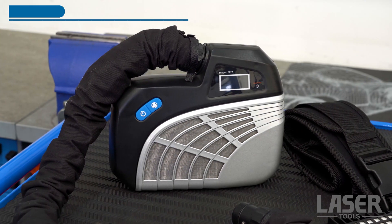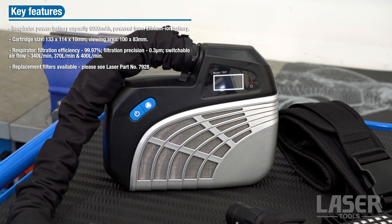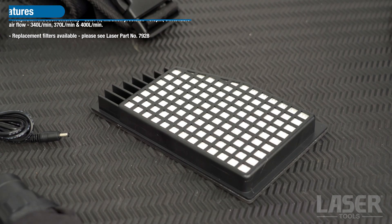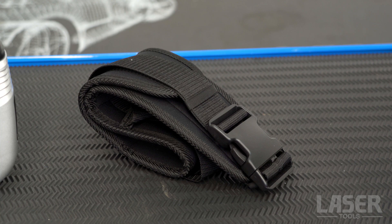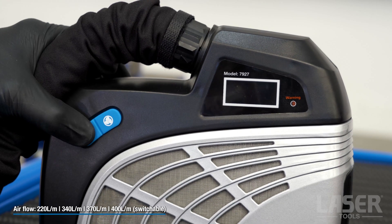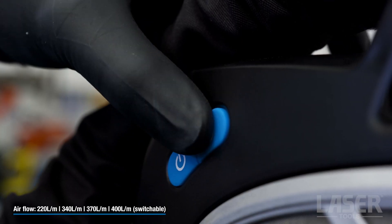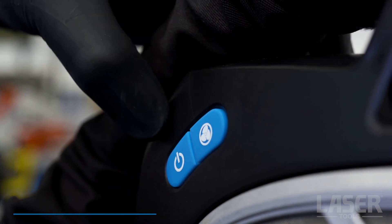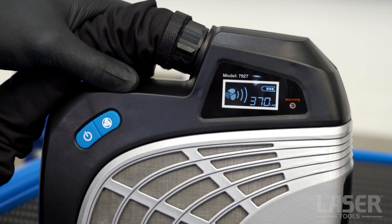The belt mounted blower unit delivers air through a filter via an air hose to the rear of the helmet. The supply of filtered air creates positive pressure inside the welding helmet, which prevents the contaminated external air from entering the user's breathing zone. The blower speed is adjustable and set to the preference of the user.